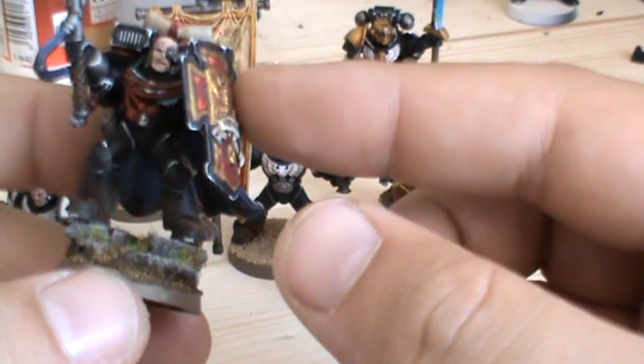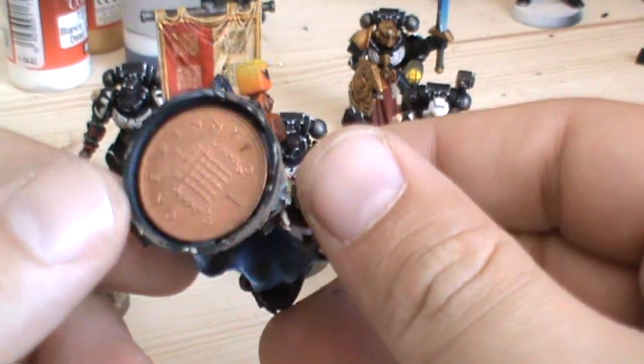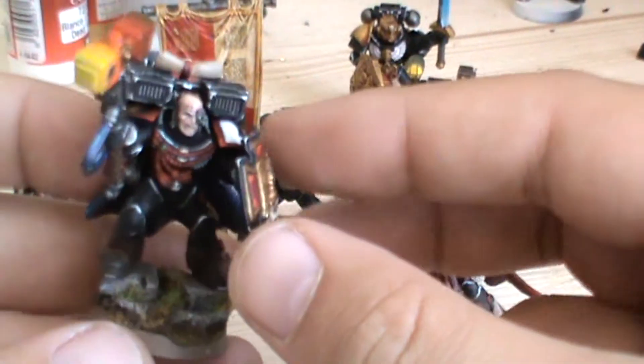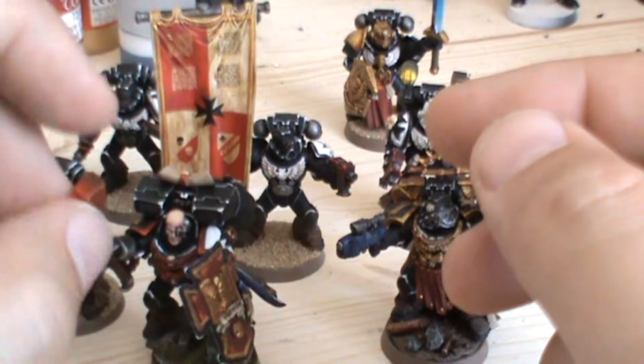One other thing I did with this guy that I probably do to a lot of my plastic figures: in the UK I used a one penny piece, PVA glued into the base. It just gives it a bit more weight so it doesn't topple or get knocked over easily.